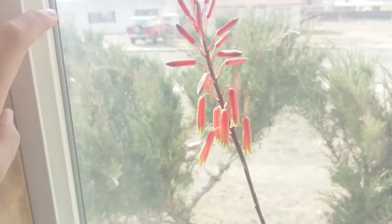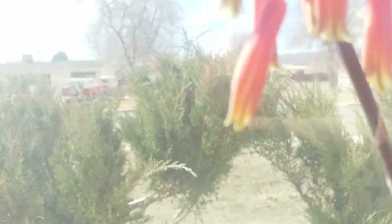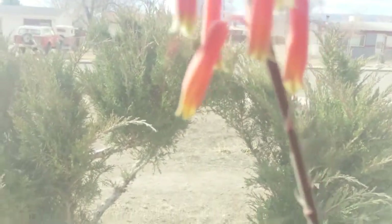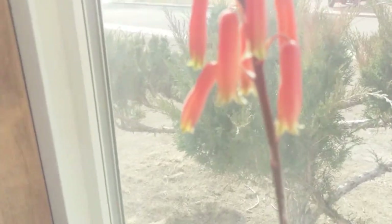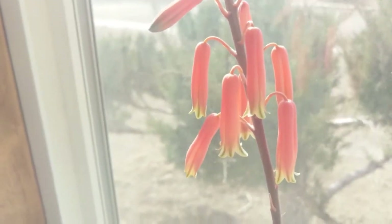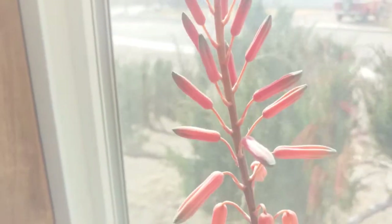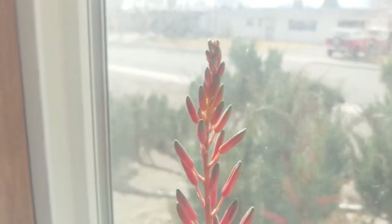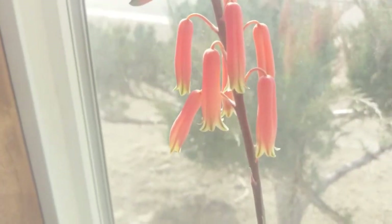I have an update on my aloe hybrid — it is blooming! You can see through the brown ugly late-winter outdoors — there you go. Aren't they beautiful? It's a whole bloom stalk; it's huge. It's just loving life in this window.